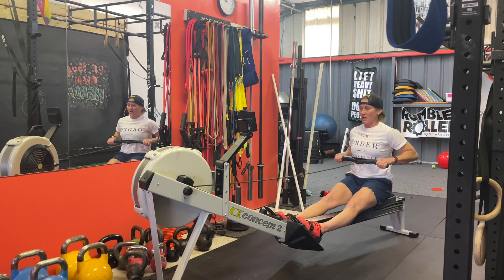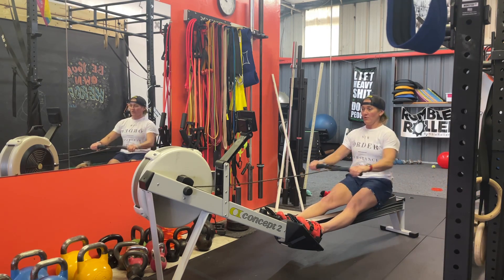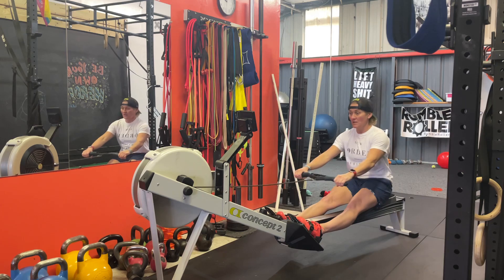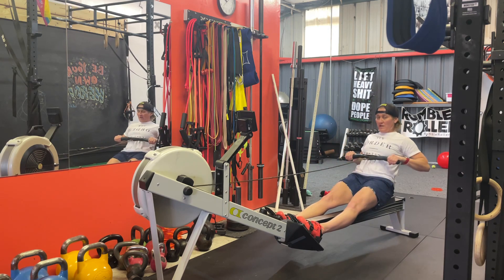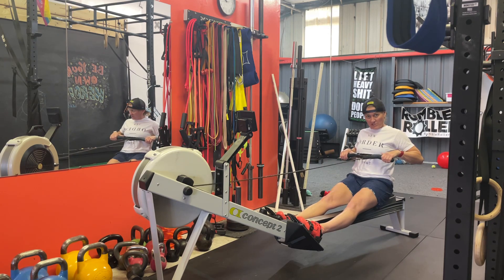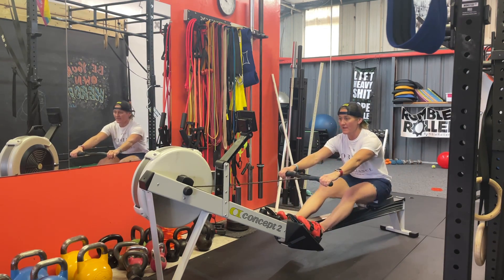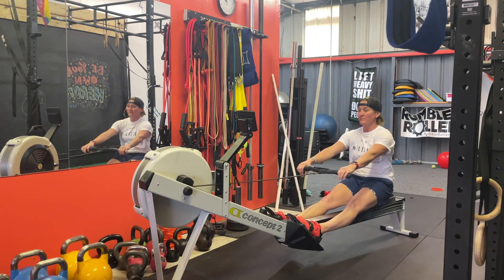For arms only, I'm not involving any movement of my body other than rowing with my arms — ten of these. Then we're going to do ten strokes involving a hinge with the arms. It's important to note that you want to go back into that hip extension, or lean back, prior to finishing with the arms. A lot of people try to do everything together, whereas it's a sequence of events where the last thing we do is that pull with the arms — hinge, then arms.